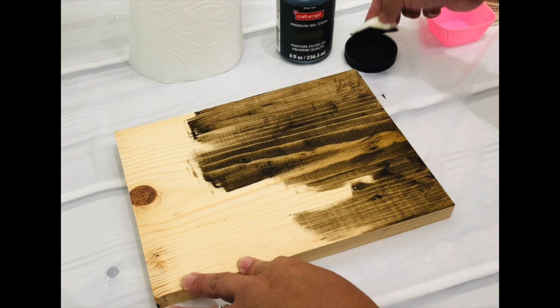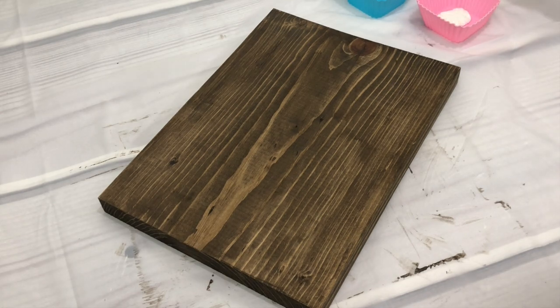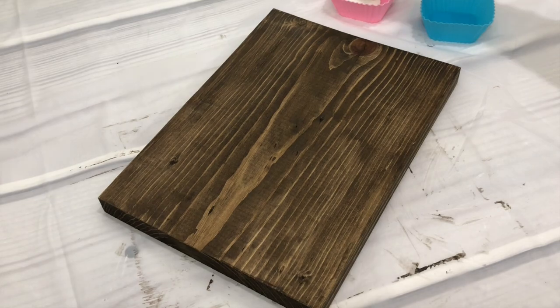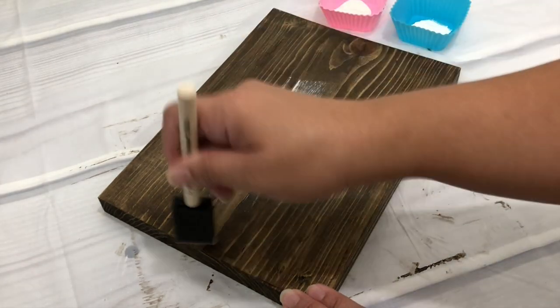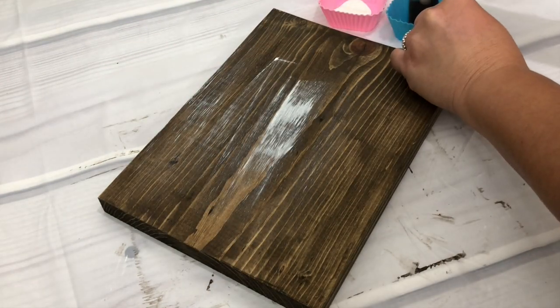First I applied a gel stain onto the wood using a makeup sponge, which I like better than an old cloth — I realized it didn't use as much gel stain as I've used on previous projects. Then I use paper towel to wipe off the excess stain. It doesn't take long to dry but I left mine for about 45 minutes to an hour. Next I poured some chalk paint onto a silicone liner and lightly dipped the foam brush into the paint, then repeatedly swished it from left to right until I achieved the look I wanted.